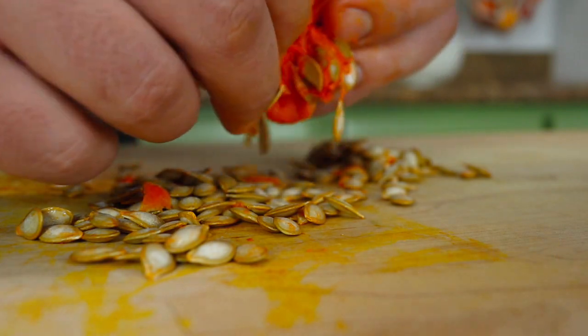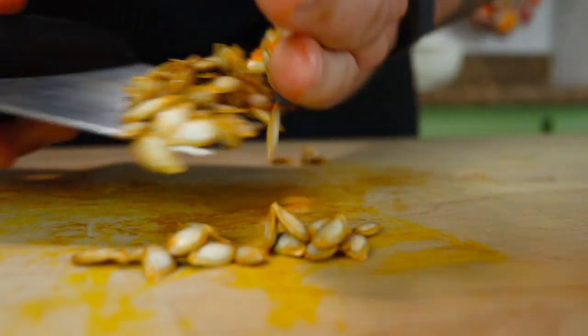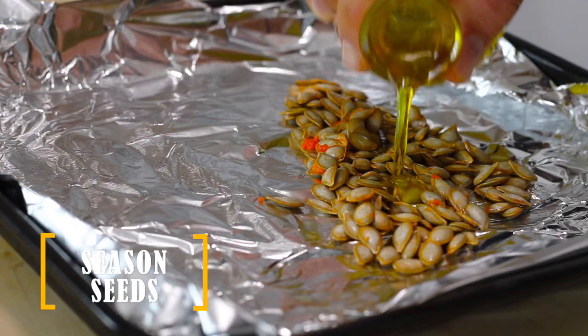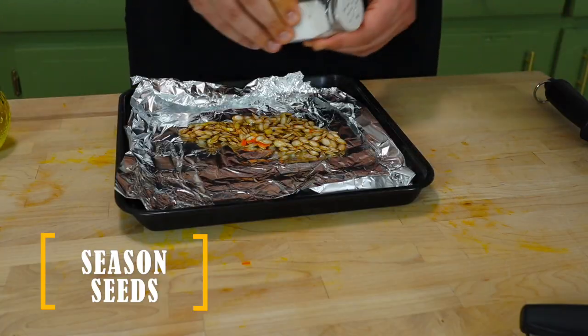Next you're going to separate the seeds. It's going to get clumpy — there's just no easy way to do it. Scoop them up and toss them on a pan, then season them up with a bit of olive oil and a bit of salt.